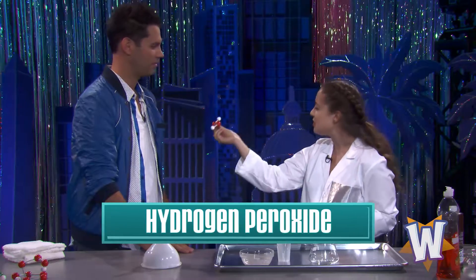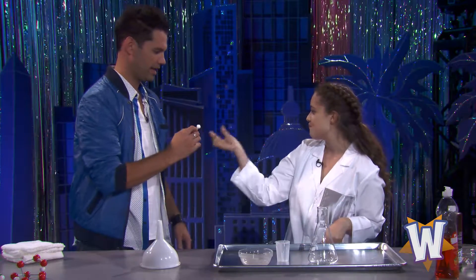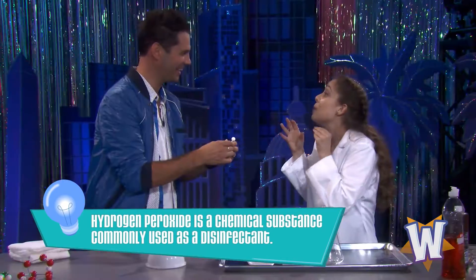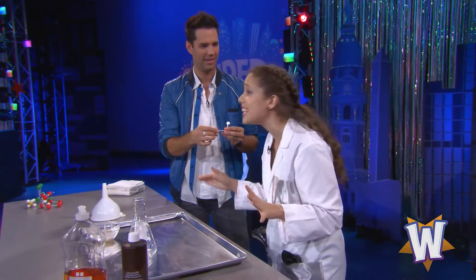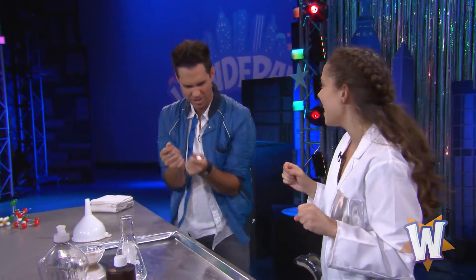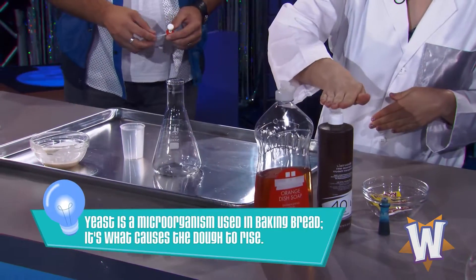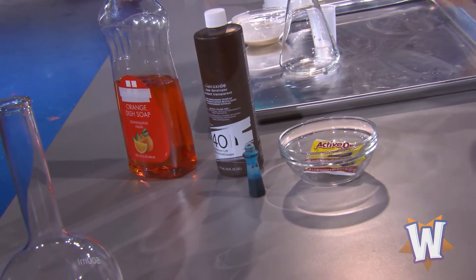I've got here a molecule of hydrogen peroxide. Now, David, how do you think you would break that down? No, no, no. We're going to break it down through a chemical reaction. And not just any chemical reaction, but a big, really cool chemical reaction. Do you guys want to see it? It's not with muscles — you just don't rip it apart. I've got a very special ingredient. Do you know what it is? Yeast. So I've got some liquid hydrogen peroxide, some dishwashing liquid. I've also got a little bit of food coloring, and I've got some yeast.